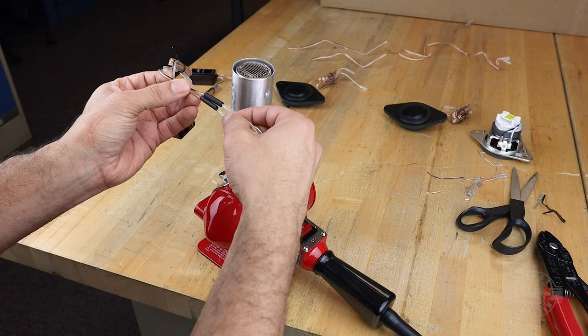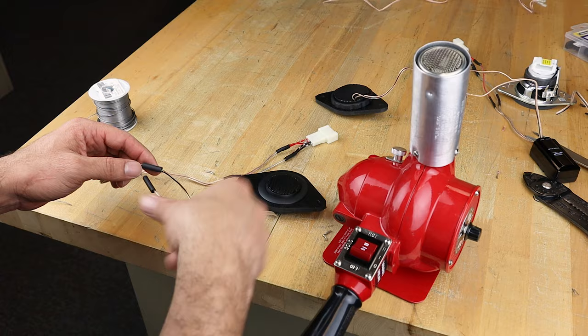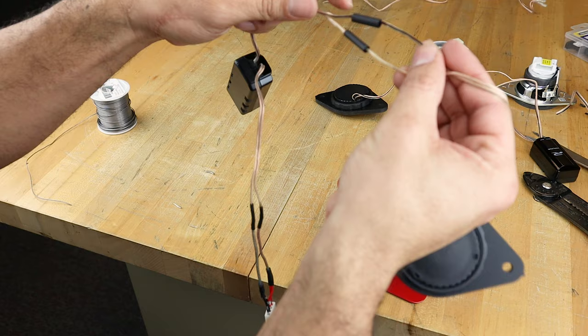The cables that come with the tweeter are long to support different types of installations. Because I'm using the existing cables in the car I don't need long cables, so I'm going to do the same thing with the tweeter. The only thing I will advise is that if you're going to be cutting cables like this, make sure that your components work before you do, as that may save you a headache.